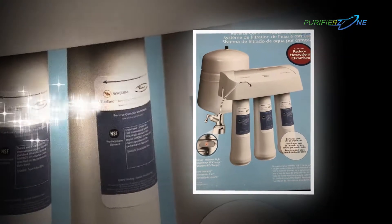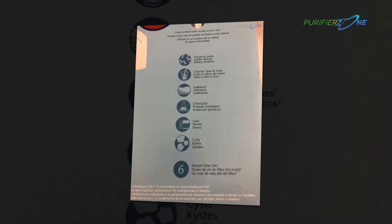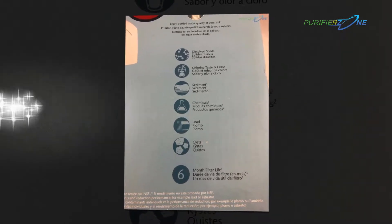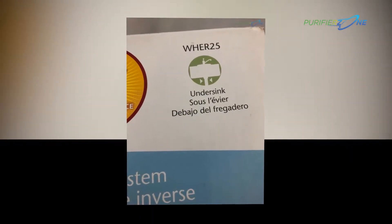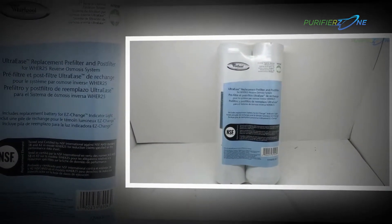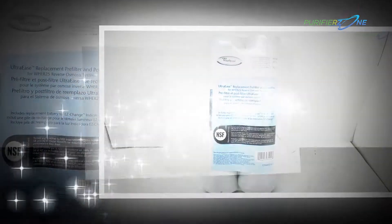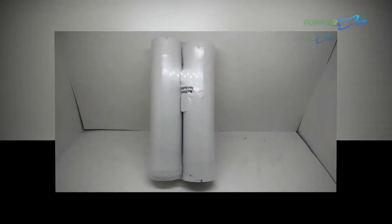To tackle all those problems, we have come with an innovative product — the Whirlpool WHER25 Reverse Osmosis RO Filtration System with Chrome Faucet. This reverse osmosis filter has excellent engineering and experts have designed it considering all kinds of chemical solvents that can be present in water and make dangerous health hazards. The complete set comes with a water reservoir, three water filters, and a chrome finished faucet.